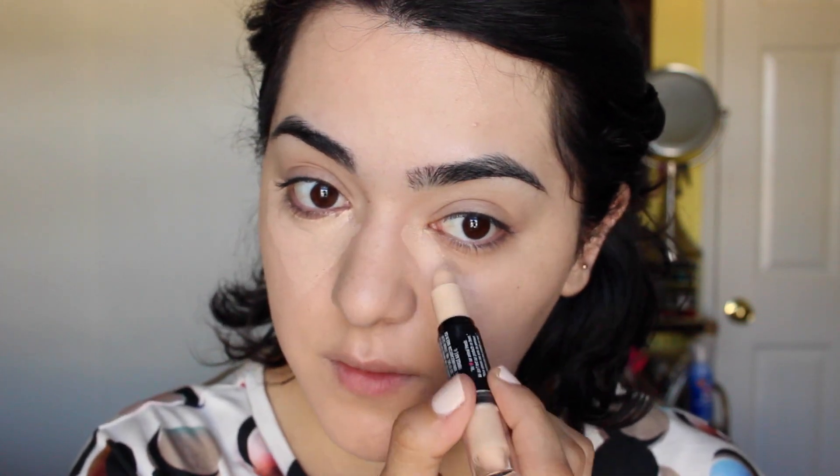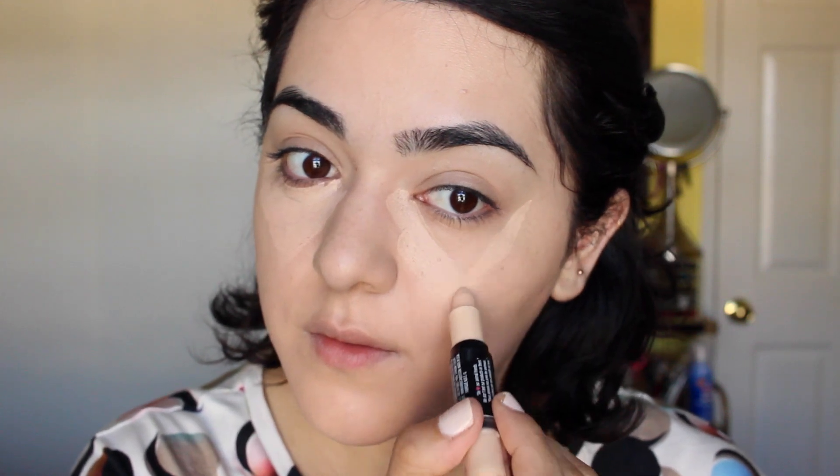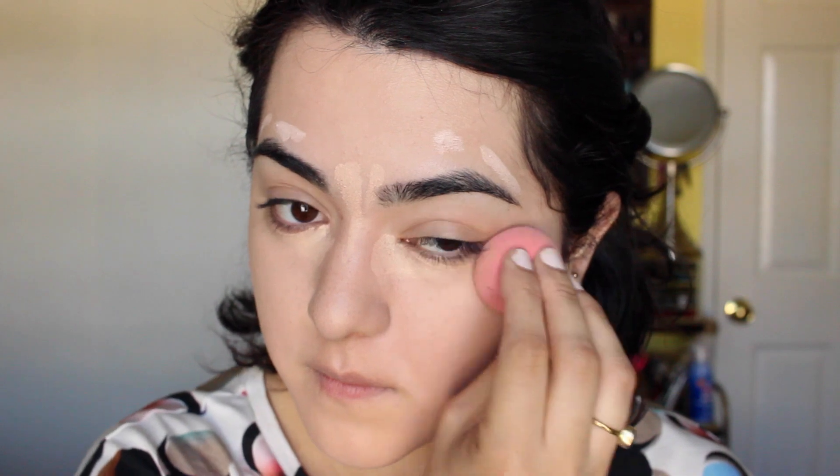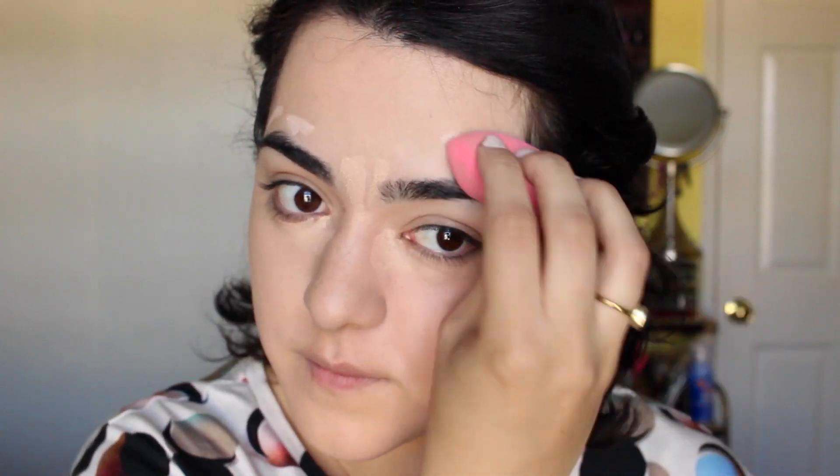Now I'll be applying concealer. I'm going to do a little triangle form beneath the eyes just to illuminate that area, and then I'm going to be applying concealer on any areas where I have darkness or blemishes. I'm going to use the same sponge to blend out all the concealer — it just blends everything, especially when you mist it a little bit. It goes on perfectly and I'm just making sure everything's nice and blended all over my face.